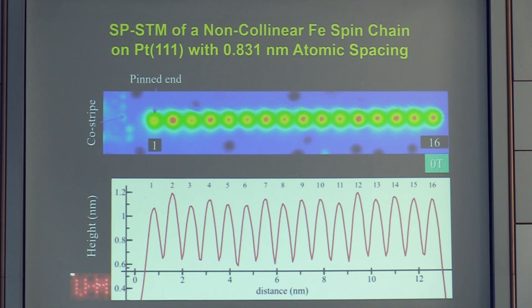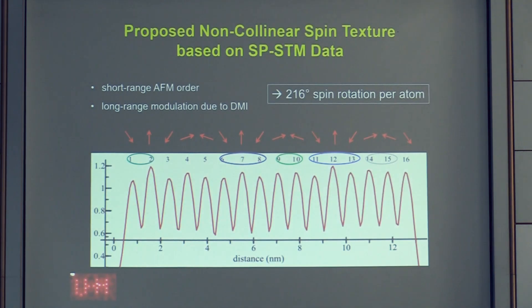The cobalt atoms appear different because we are using constant current mode, which superimposes atomic height. To see exclusively spin contrast you would need to image with a spin-sensitive tip aligned in one direction or the other. We have also flipped the magnetization of the cobalt island to prove the magnetic origin of the contrast.